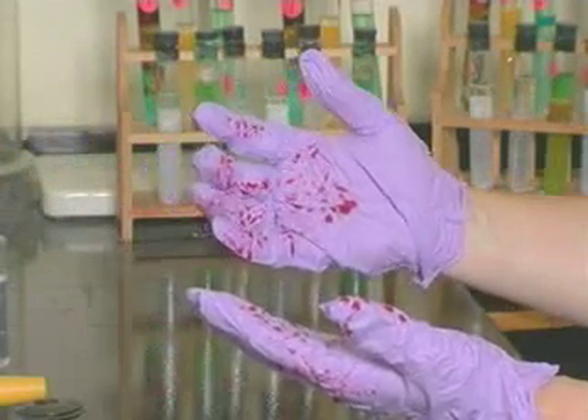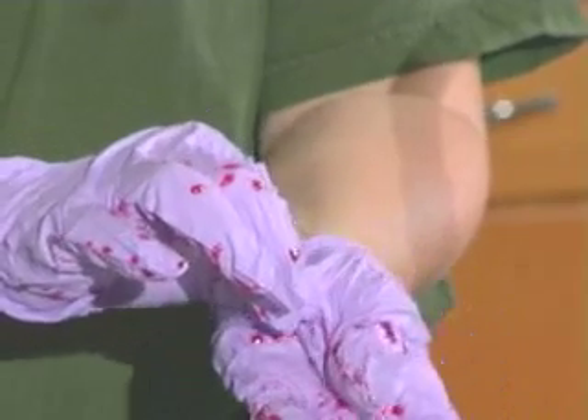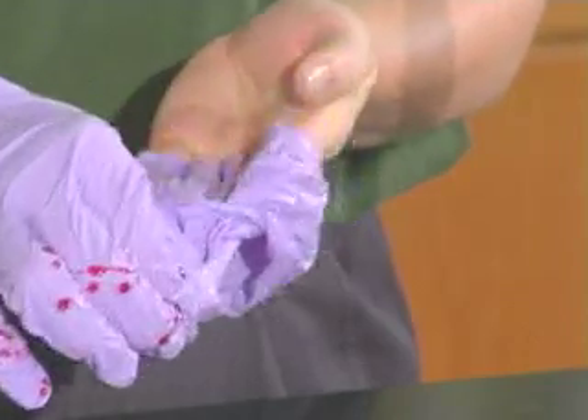Without touching your bare skin, grasp either palm with the fingers of the opposite hand. Gently pull the glove away from your palm and toward the fingers. Remove the glove inside out, and hold on to the glove that was removed with the fingers of the opposite hand.